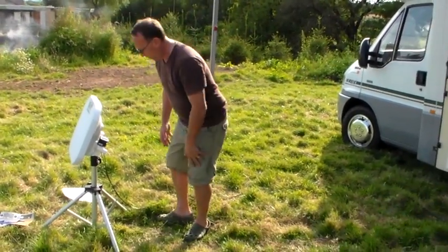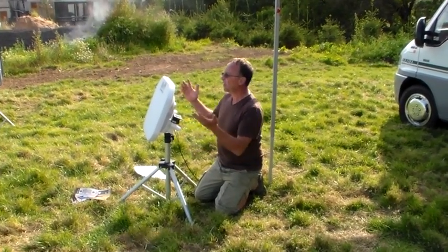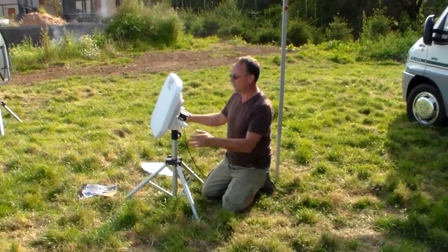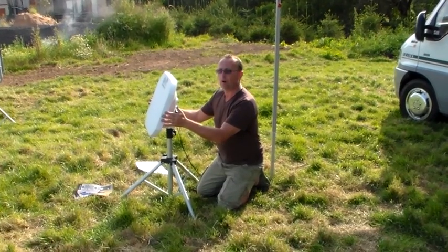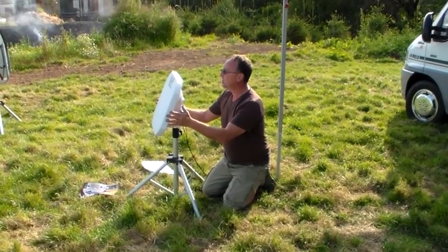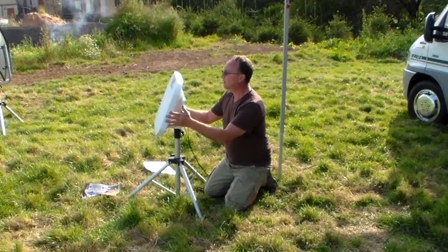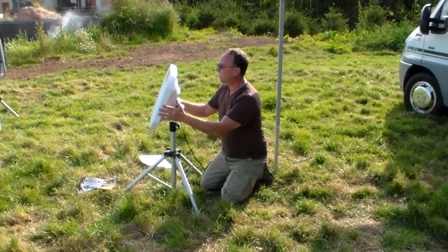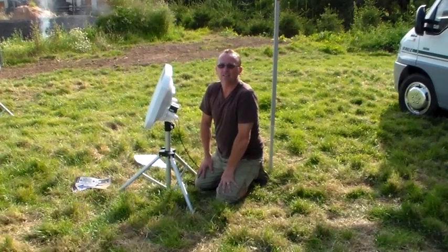Everything ready, all we need to do now is finely tune the dish. Stood behind the dish, making sure that it has line of sight of the sky and that there are no trees or vehicles in front of it. Moving the dish with the elevation set at 24 degrees for Warrington, moving the dish slowly and waiting to hear a sound. And when the sound comes through the speaker, we know we've got television — we know we've got television because we can hear it.